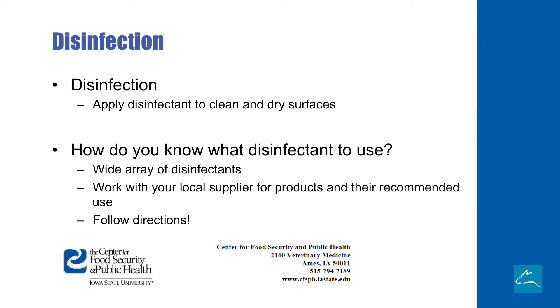With disinfection, there's all kinds of different chemicals that we can use. We apply these disinfectants to clean and dry surfaces. It's really smart to be able to read the labels and follow directions, but it can be complicated to know what disinfectant to use. I give a lot of credit to Iowa State University, who's produced some very good materials on disinfectant use. Just as simple as Googling — go to Google and type in Iowa State University and disinfectant.